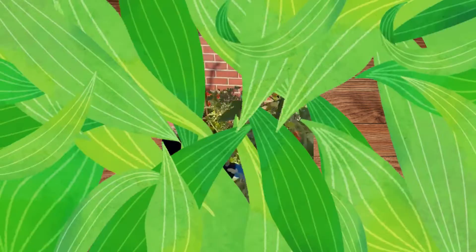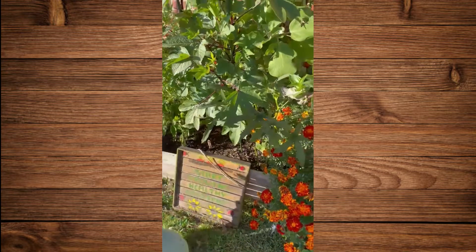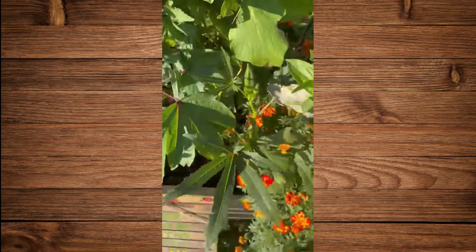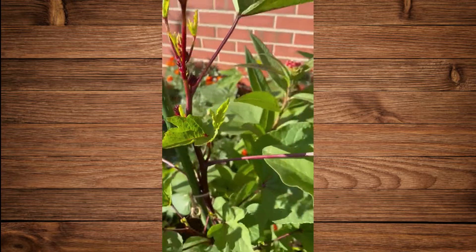Good job. Mine doesn't like Oakland and she hasn't grown Oakland. We've got another little Oakland coming up. For everyone, here's more of the Jamaican sorrel at the library. It is doing beautifully.